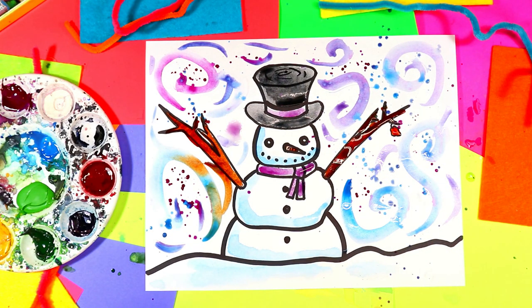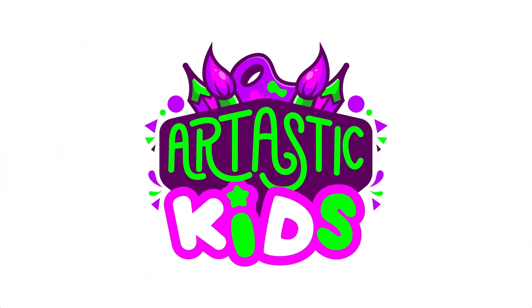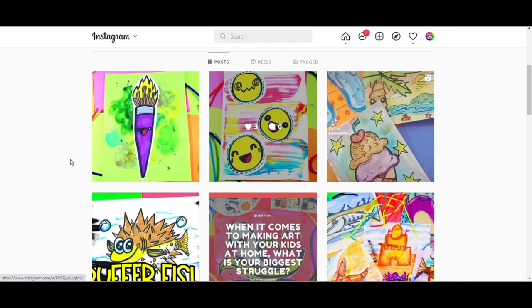Once you're done, your lovely snowman artwork is done. Thank you so much for watching the art lesson. Let's dive into some more ways you can explore Ms. Artastic Art Lessons. Make sure you go find me on Instagram and TikTok — I am arttastic.kids. Please follow me. You'll find lots of different ways to grab art lessons and find out when new art lessons are dropped to YouTube and other places such as the blog.